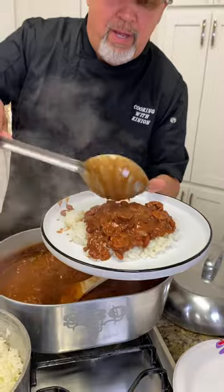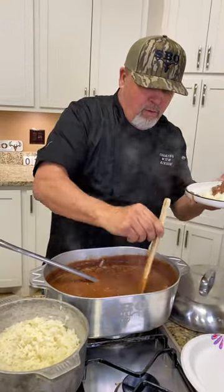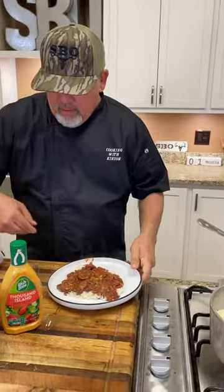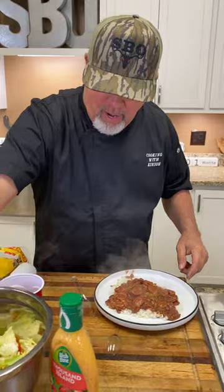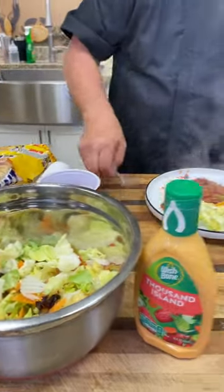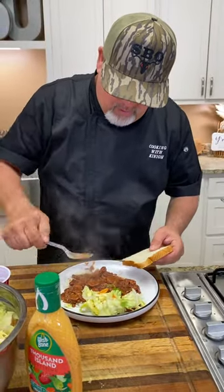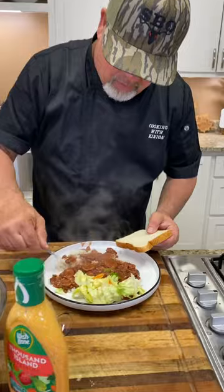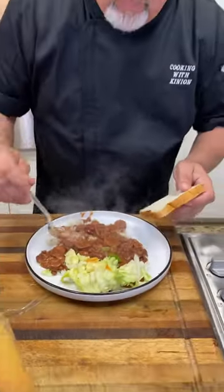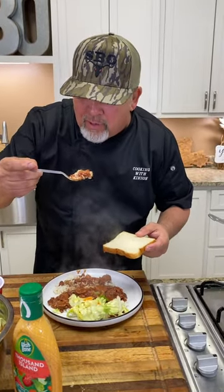All right y'all, get me a little bit of that bunny bread on the side. You know you gotta have that bunny bread — check that out, don't that look good? All right let me try, let's see how they turned out. I know they're gonna be hot!